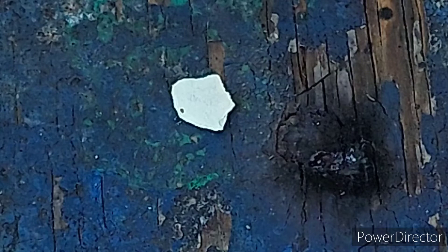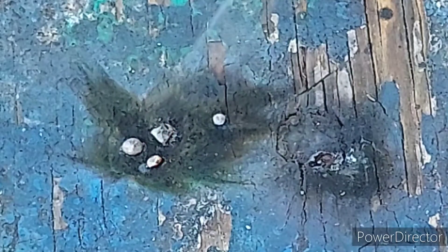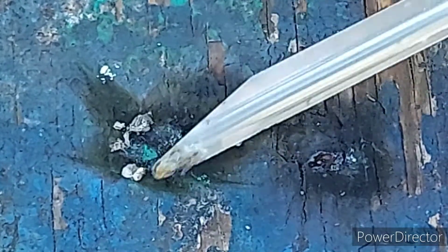Alright, so this stuff will decompose very quickly if you heat it up. It basically disappears in an instant and it leaves behind this stuff that looks for all the world like silver metal, but I think it's actually melted and re-solidified silver chloride.